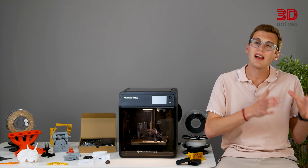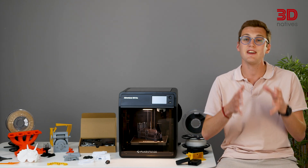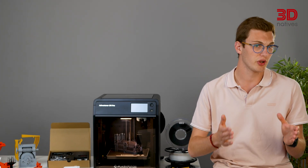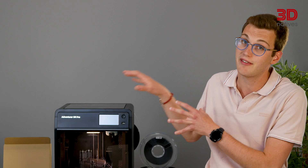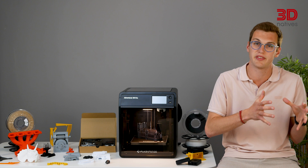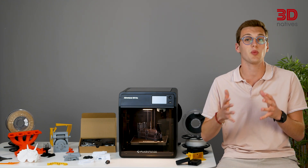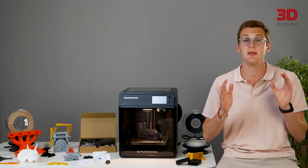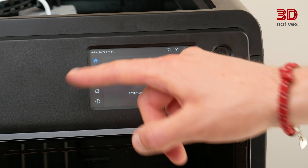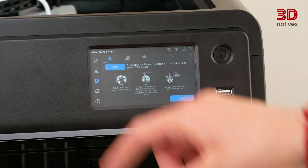Even if these speeds are rarely achieved in normal operation, the Adventurer 5M Pro was noticeably fast compared to other similar machines. It's worth noting that during our review, our first unit had a power issue and had to be fully replaced. The second unit worked fine out of the box and printed the test models perfectly. However, we initially encountered problems with our sliced models crashing the printer. After updating to the latest firmware via Wi-Fi, the printer worked seamlessly with OrcaFlashForge. Despite the touchscreen's responsiveness lacking a bit, it's still a welcome feature, especially given the price point of the printer.